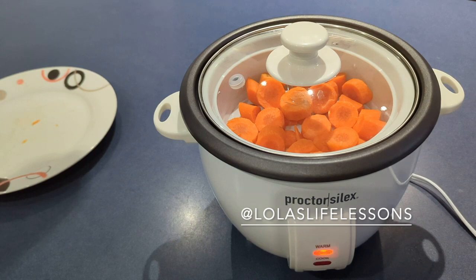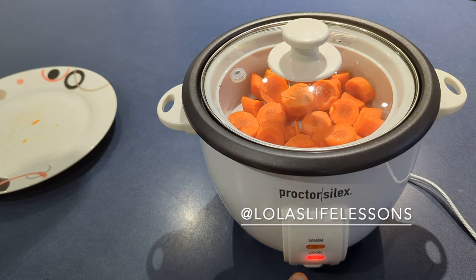When you plug it in it automatically goes on to warm. Then to cook it, all we're going to do is push it down. The red light will come on and it's cooking. So check back in a few minutes and we'll see what we do with these carrots.